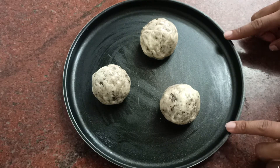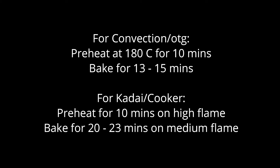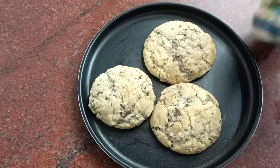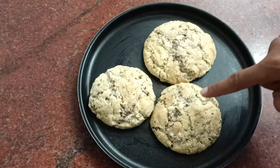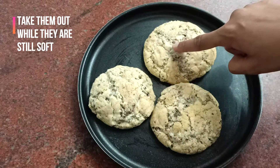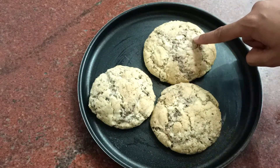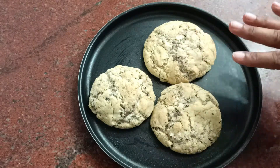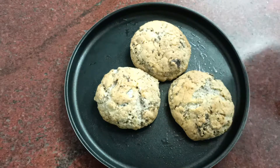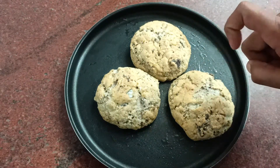I'm going to bake these in my convection for about 13 minutes. I've put up the instructions for both OTG and cooker as well. You have to take the cookies out while they are soft — if you leave them longer they get hard in the oven itself, and after cooling they will be even harder. This is the second batch; repeat the same with the rest.